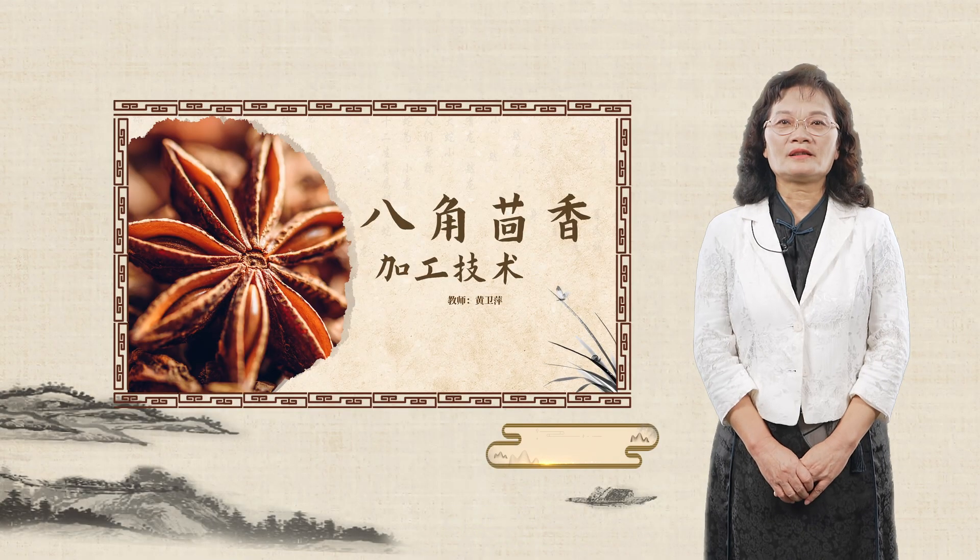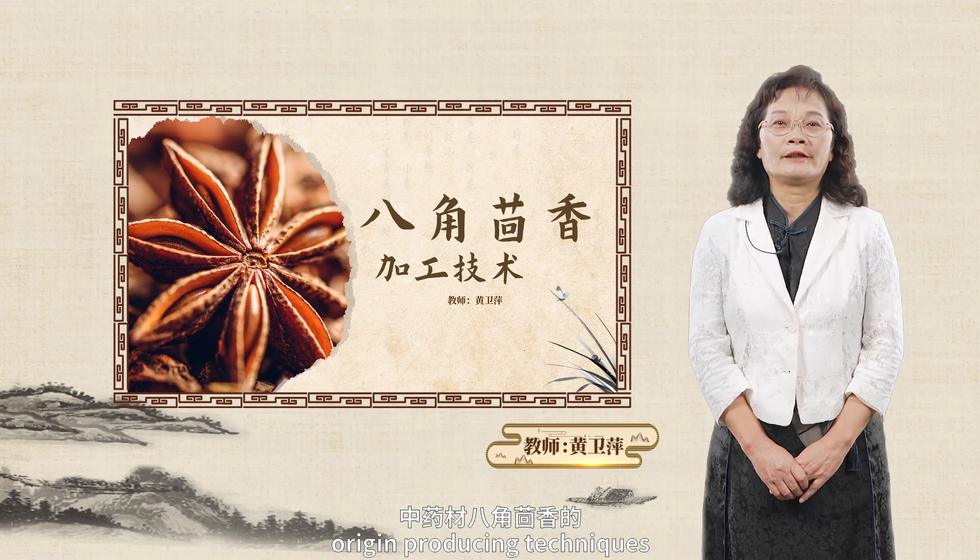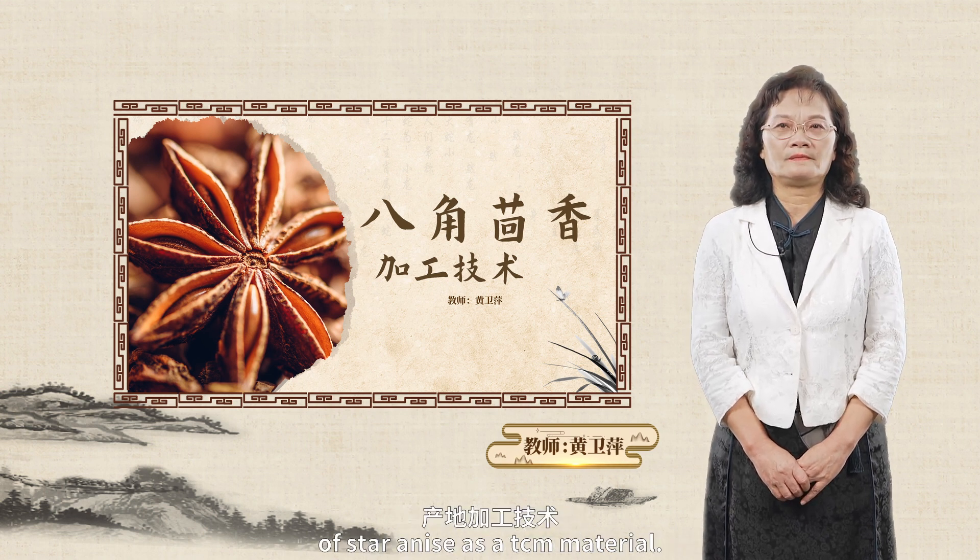Hello, class. In this lesson, we are going to explore origin-producing techniques of star anise as a TCM material.